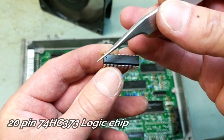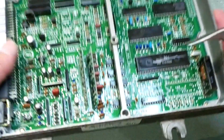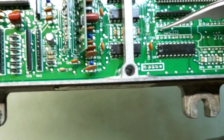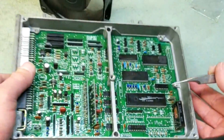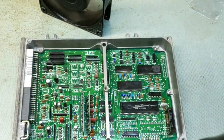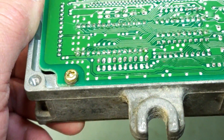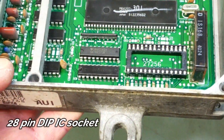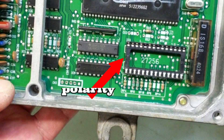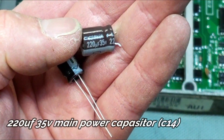The first thing I'm putting in is a 20-pin logic chip, and don't forget it is polarity — you can see that little cut right there on the board. I went ahead and soldered in the 28-pin DIP socket, and that is where your chip is going to slip in. Don't forget it is also polarity.